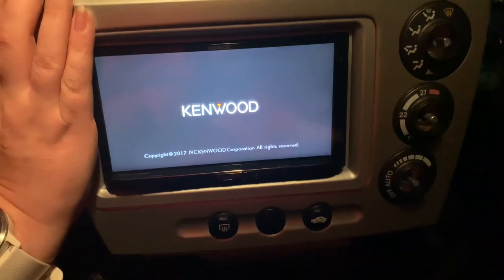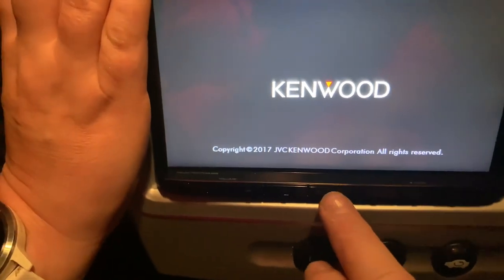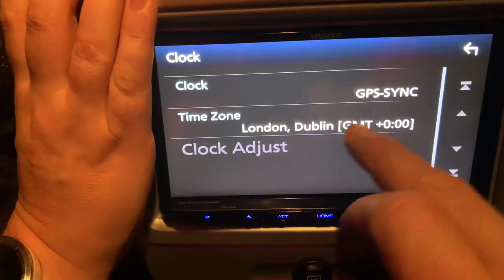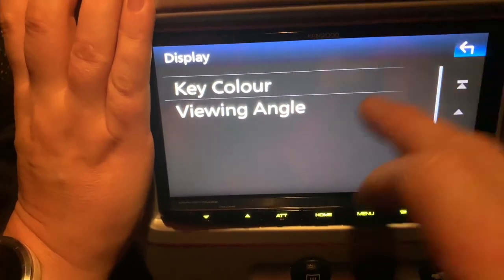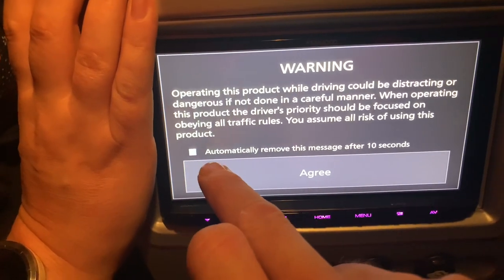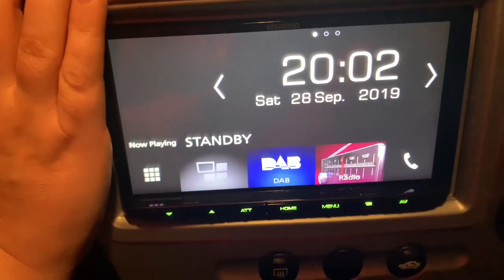We've plugged everything in and run all the wires - microphone, GPS, the whole lot. This is the first switch on. We have power - it says Kenwood. There we go, they switched on. I press menu - oh there we go, language - this must be the first setup. I'll do British English, clock set to London/Dublin time, display I'll sort out later. I don't want the demo on - just say finish. Agree to the safety message and there we go, it's on. It says two minutes past eight and it actually is two minutes past eight.